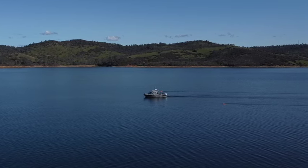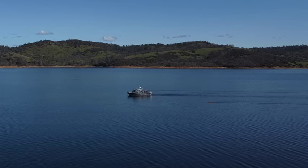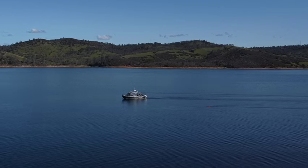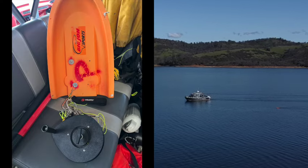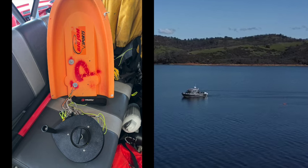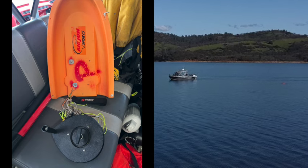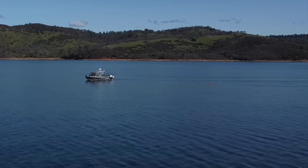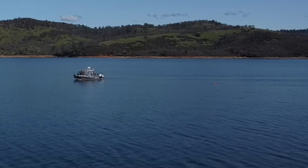We're going to talk about these planer boards. This is a planer boat — this is a Big John Otter boat, they call it. Same concept. You'll see a lot of these used in the walleye fishing communities, but we're going to apply this to trout fishing. It's very effective — gets your presentations away from the boat.